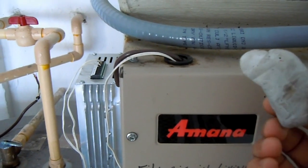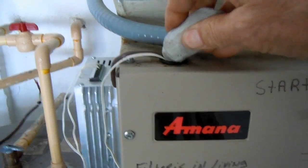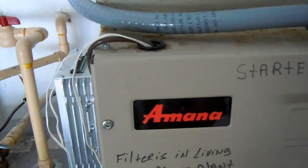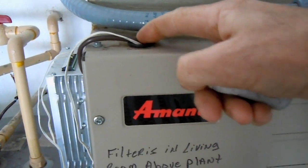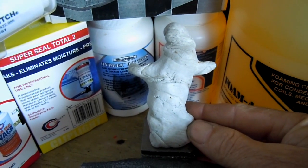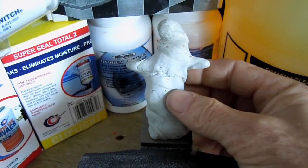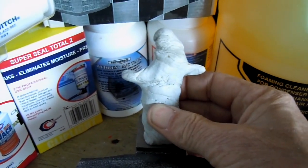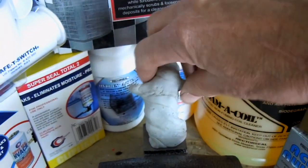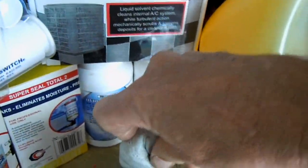Many of you out there know the many uses of permagum. You can stuff it in holes or gaps in your air conditioner to keep air from rushing in or out. Or if you're like Magic Patrick 1, you can make little caricatures using permagum. What I want to show you is a different use for permagum that maybe you've never really heard of.